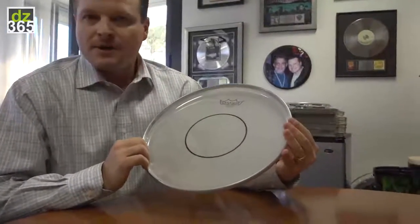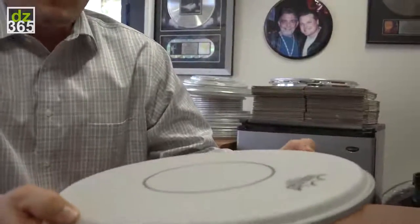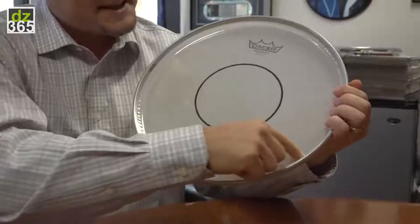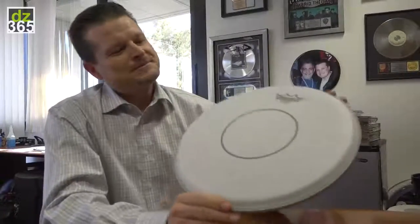At any tuning range — you can tune it fat, high, or mid — it'll go anywhere you want from a tuning standpoint, but the overtone control stays completely consistent because of this inlay ring. This head has already been in the market for about six months from the artist relations standpoint and is now available to dealers, distributors, and consumers. New for 2015: Power Stroke 77.